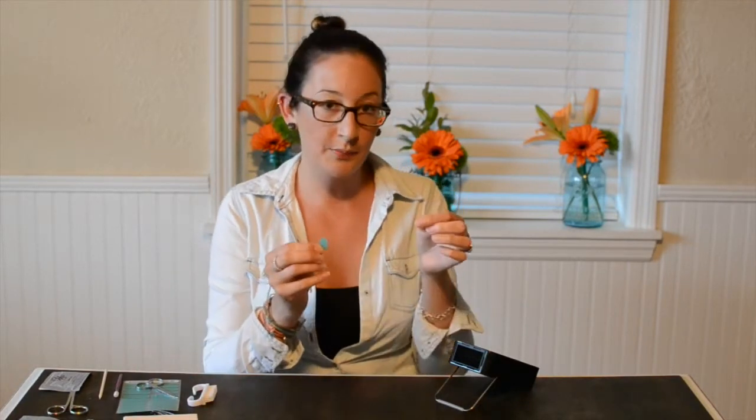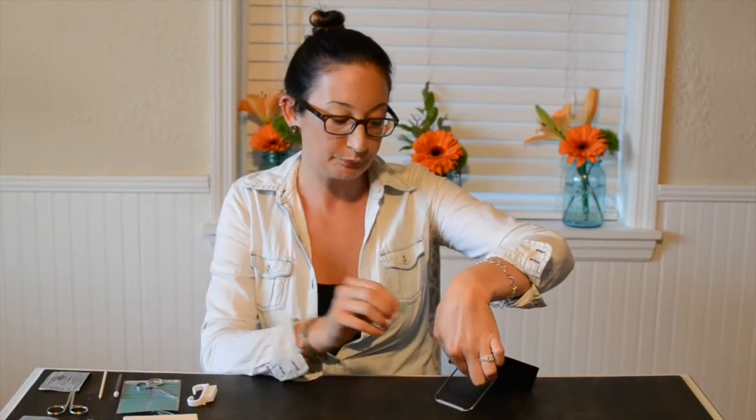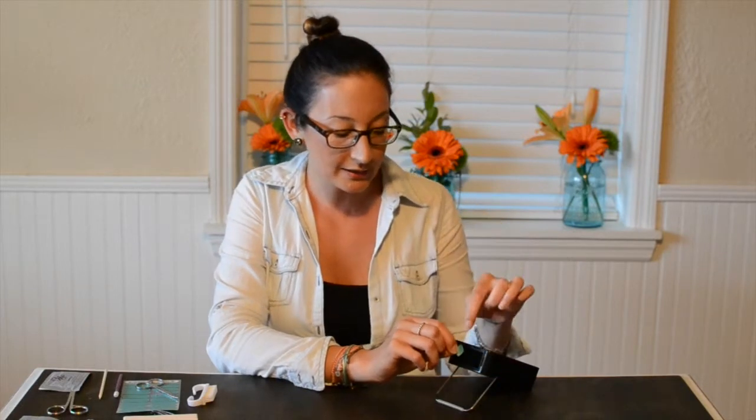Now you're going to want to heat up your nail and the wrap. You don't have to heat up both, but I like to — I just like to get them really warm. Now as you can see, the nail wrap is curving and that's what you want. You want it to be nice and curved and get it nice and hot.